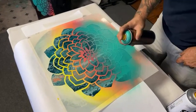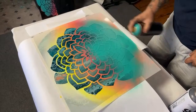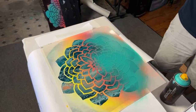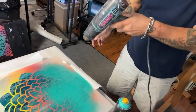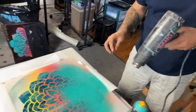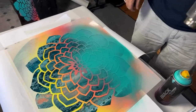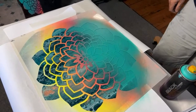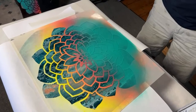If you have a heat gun, that makes it even better. I would kind of hold it back just a little bit because you don't want to mess with your stencil — it'll warp your stencil if you put too much heat on there. You just want to kind of dry it just enough to where it's still a little tacky so your paint will stick.